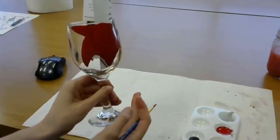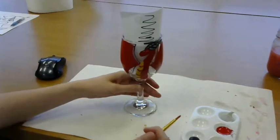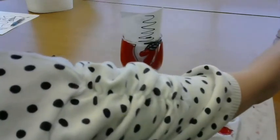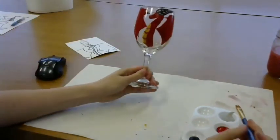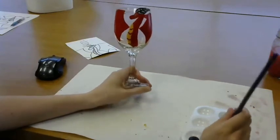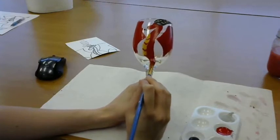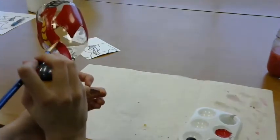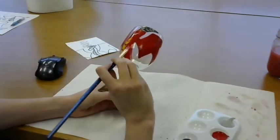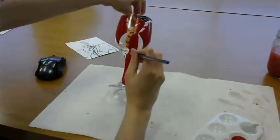Our last step is to paint our tail on the stem. You can wait to add the tail until the smaller paint details are dried, however you don't have to. Just be sure not to touch any of the wet paint since we can no longer hold the stem as we go. Using the medium sized brush and red paint, start at the bottom of your dragon where the belly finishes and paint all the way down the stem. You can go straight down as I have done, or even spiral around.